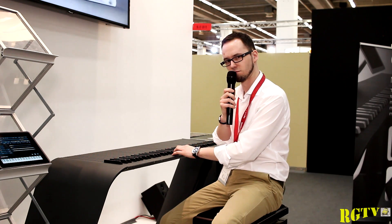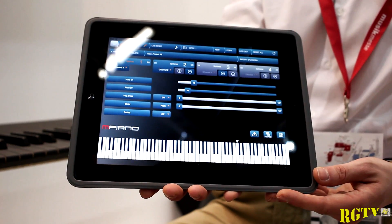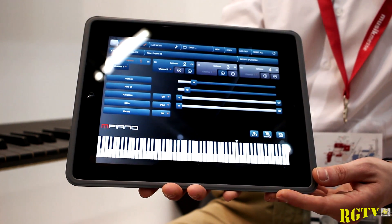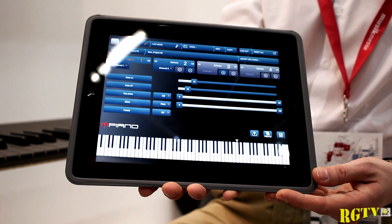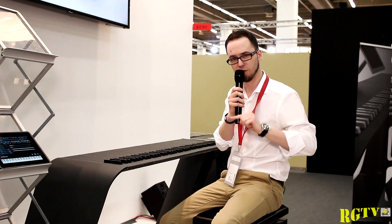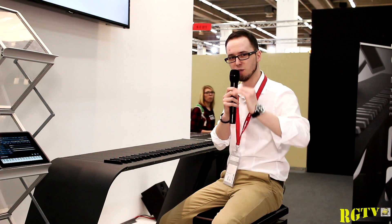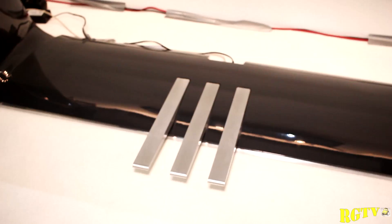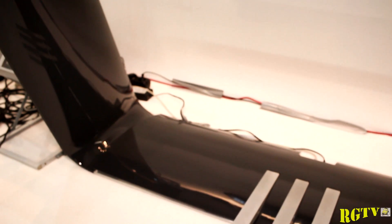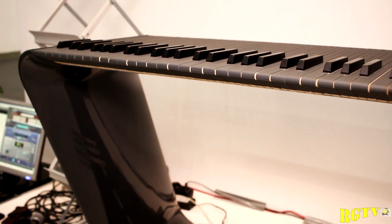You don't have to be an engineer to handle all this. We get an iPad app and also an Android app, and with this app it's absolutely easy to manage everything. Basically we have two modes: one is the live mode, where you have all the information at a glance, and the other is the configuration mode — this is where the magic happens. You have all parameters available for the sliders and the aftertouch, and you can configure your settings and decide what your keys should do and how they should react.